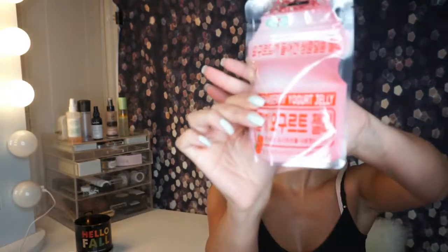Strawberry yogurt jelly — I don't see anything like that on the packaging. The packaging has a Ziploc, which I appreciate. Let's try this. Mmm, that's really good. It reminds me of just like the strawberry beans you find at your local convenience store. They're super, super good. I can taste a little bit of the yogurt in it.